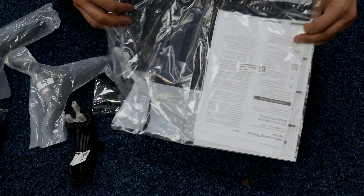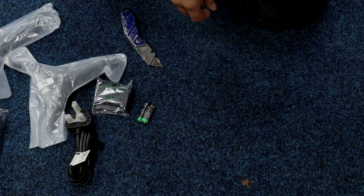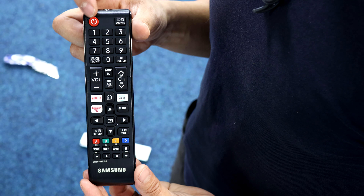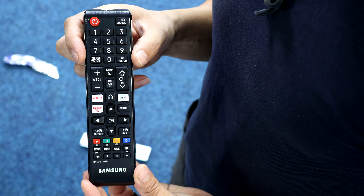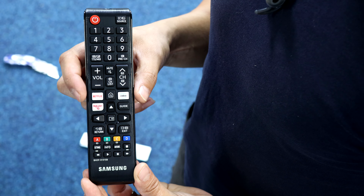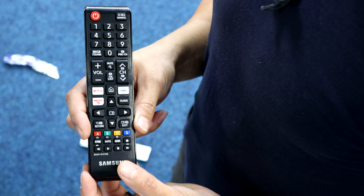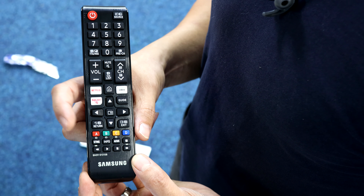AAA batteries, instruction book — not really an instruction book, I guess it's an E-manual. Standard remote: on and off at the top, source or input button, channel numbers, teletext or whatever that's for, volume up and down, channels up and down, mute, channel list, quickfire Netflix, Prime and Rakuten, cursor arrows up down left right, enter, guide, return and exit, colored buttons.